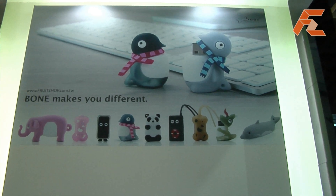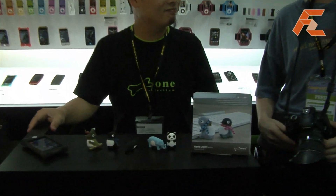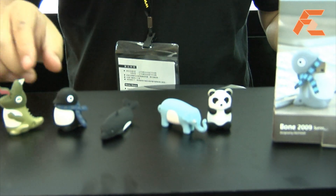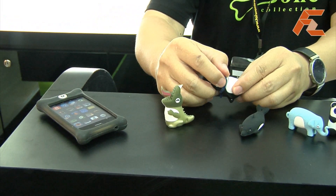This is First Zoom TV at Computex 2009 and we're here at Fruit Shop, who shows us their bone collection — a nice little collection of animal USB sticks and a very nice protective cover for the iPhone, and probably in future for other phones too. They won this year's design award.